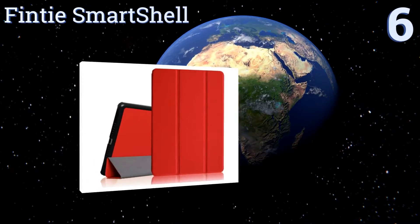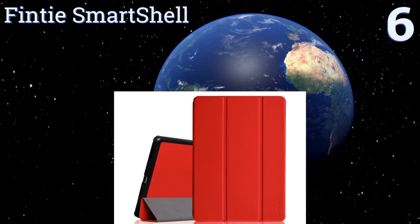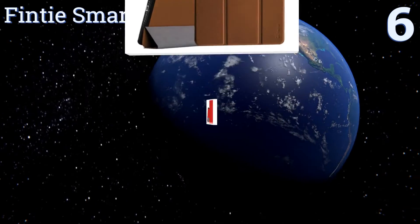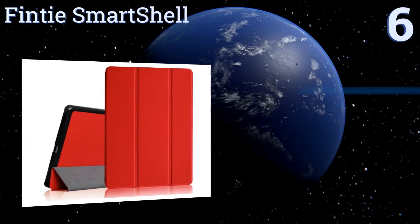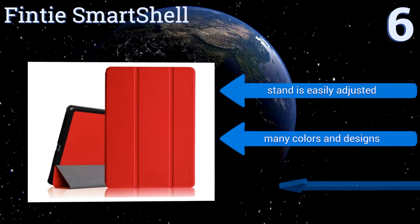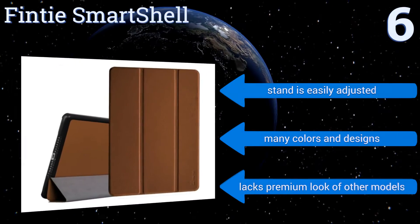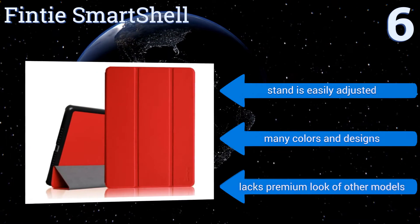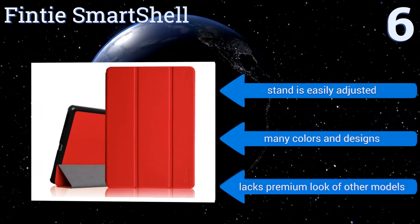At number 6, the Finti Smart Shell is a high-quality alternative to pricier Apple-style covers. It clips on easily and fits closely, offering the same sleep-wake activation of much more expensive options. Its quality leather lends protection without adding heft. Its stand is easily adjusted, and it's available in many colors and designs. However, it lacks the premium look of other models.